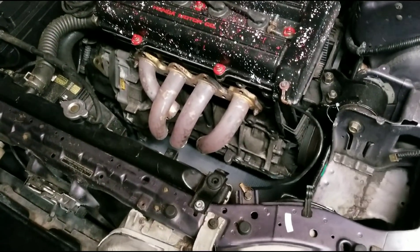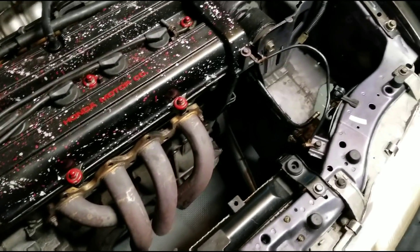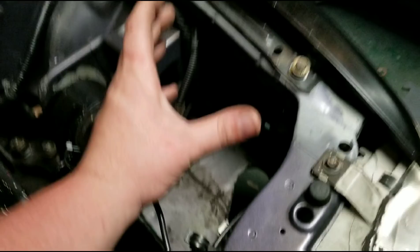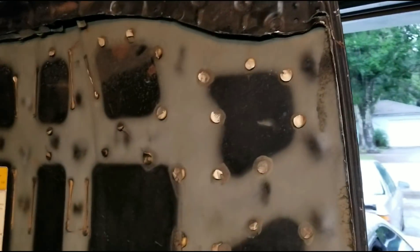Now I have the bottom of the header cut off. I'm trying to figure out exactly how I'm gonna run it — I know I want it to come right here through this hole and come up out the hood about right here, so it comes out pretty much where this hole is, right where that square is.